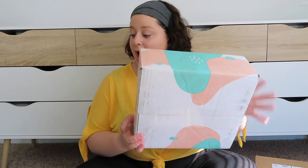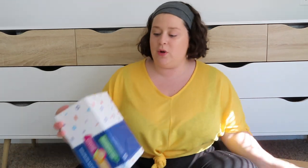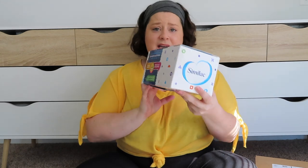So today what we're going to be doing is opening up these boxes. I did registries for several different places so that I could get the freebie boxes, and I have three boxes here. This is from Newbie Box, this one is from Baby List, this one is the Amazon box, and then I also have this random Similac box that was sent to me in the mail as well. So we're going to be opening all these up and see what's inside.